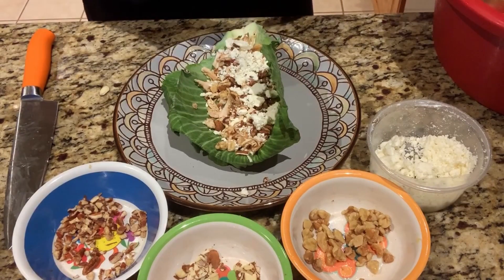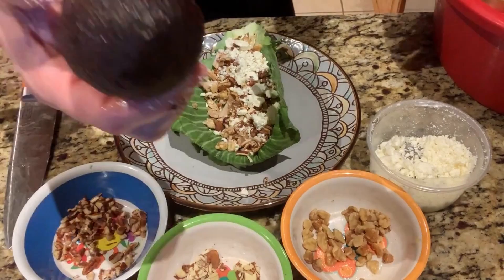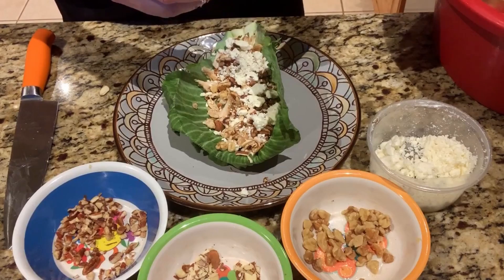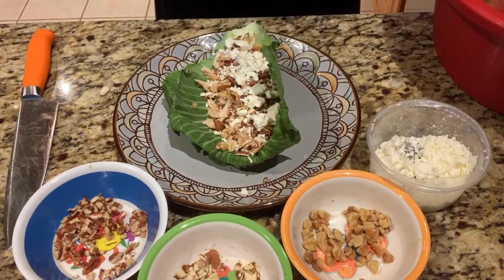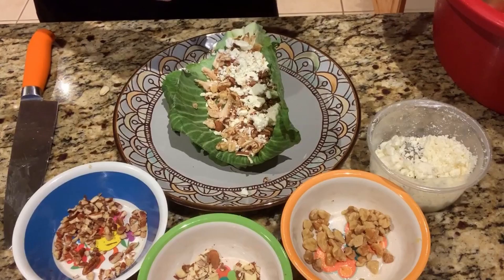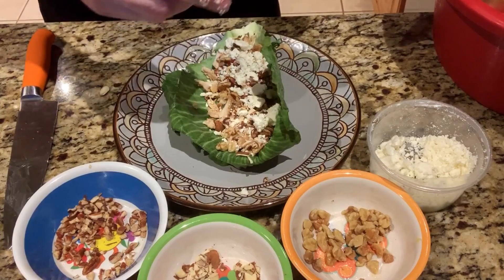I'm going to cut up a fresh avocado that I have ready to go, and I'm going to slide that on top of it. I'll top it with my balsamic vinaigrette mixture that I make at home right here with my seasoning into it, just to add a little bit of sauce on top.